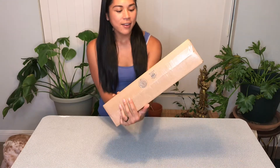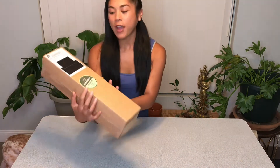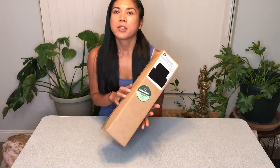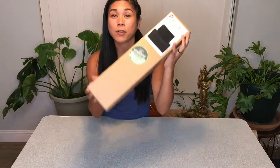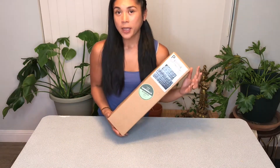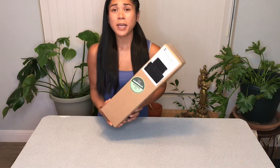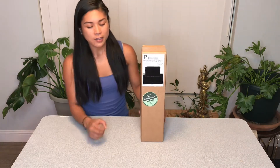This is my second time ordering from Gabriella's Plants, a very reputable nursery located in Central Florida. I've ordered from them before and was pretty happy with the condition the plants arrived in, so I'm excited to see what we've got going on in here.